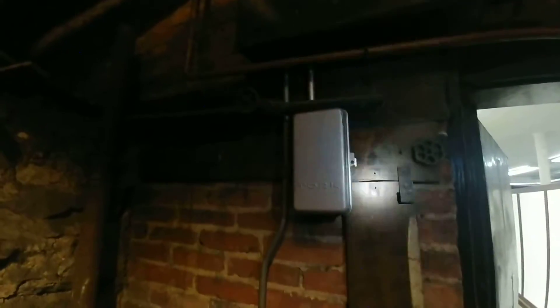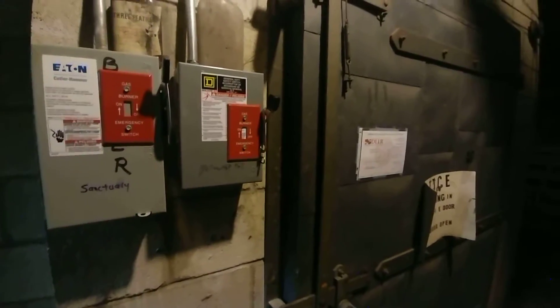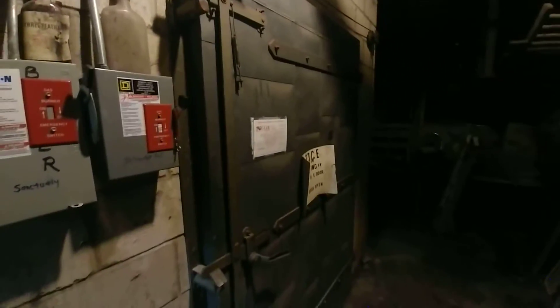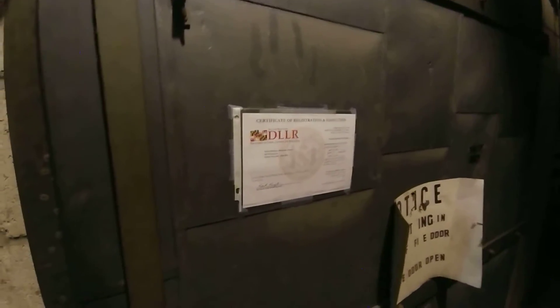This is one of the indirect returns which has since been disconnected. Here is the electrical disconnect for the two boilers, and that is the fire door and the inspection certificate.